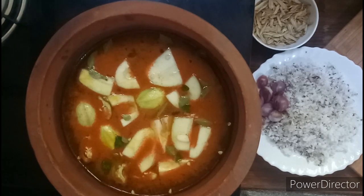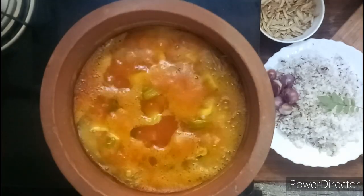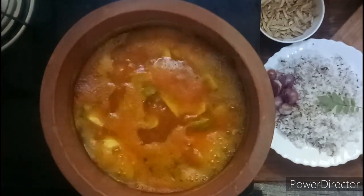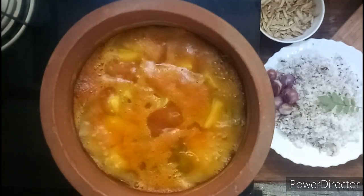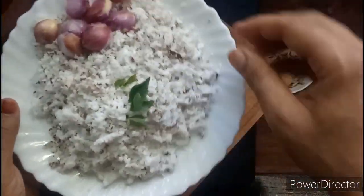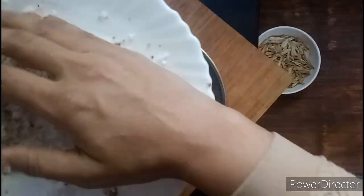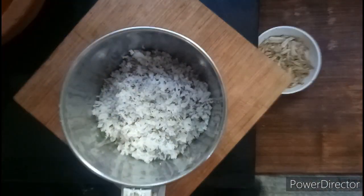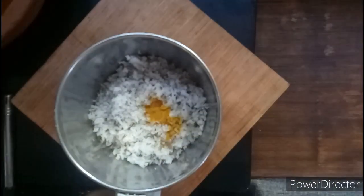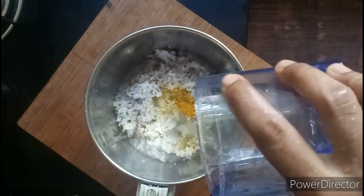We are ready to go. Then, let's mix it a little bit. Then add a teaspoon of oil, then add a glass of paste.